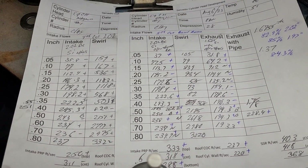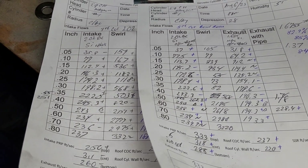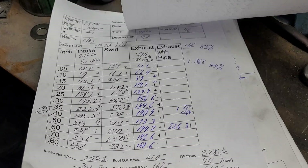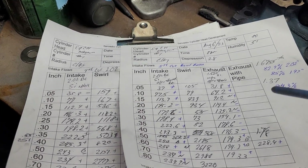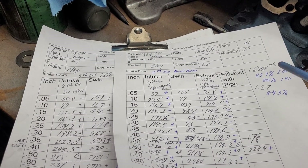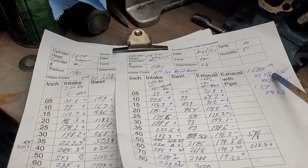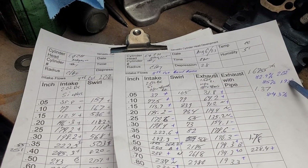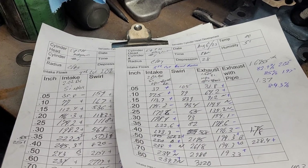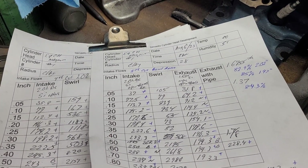I didn't increase the throat ratio a huge amount. It felt like a lot when I was grinding it because I do have an insert in there. I went from an 82 percent intake throat — if I do the calculation the same way it's 82.9 percent, it didn't even gain one percent. But you got to remember the seat is only 1.97, so if you calculate it by that it's an 85 percent throat, which is closer to my 88 percent throat go-to number.